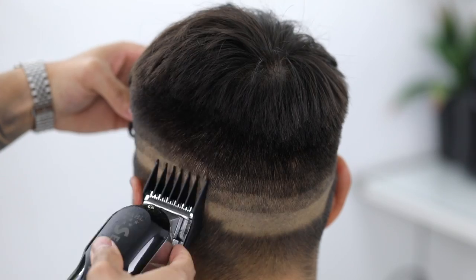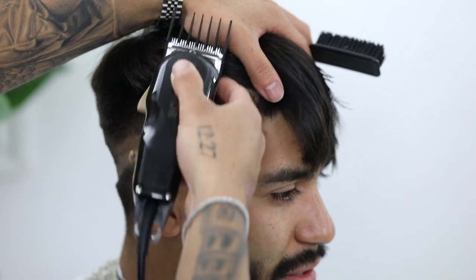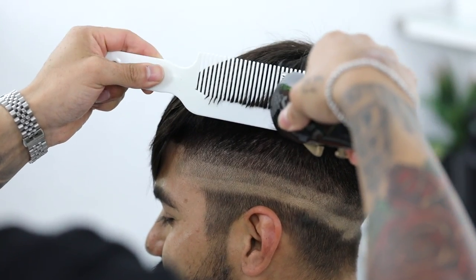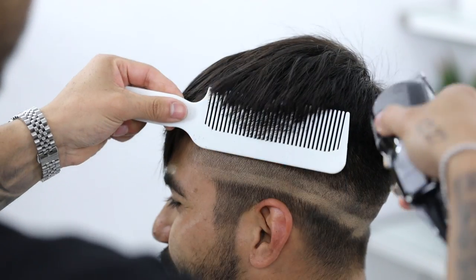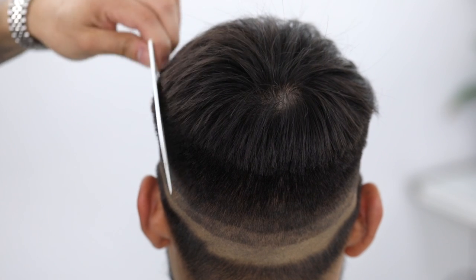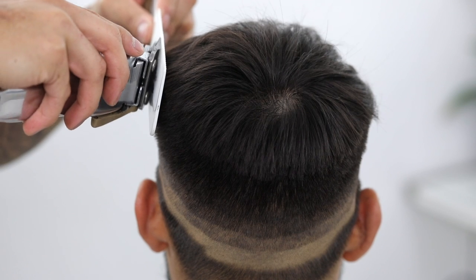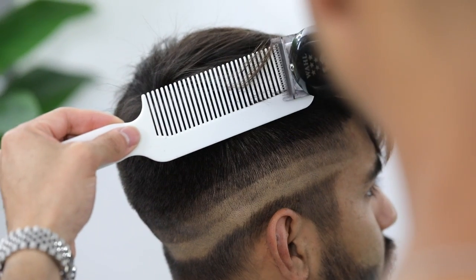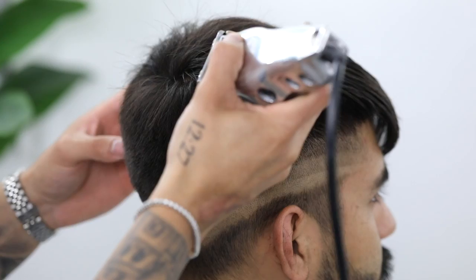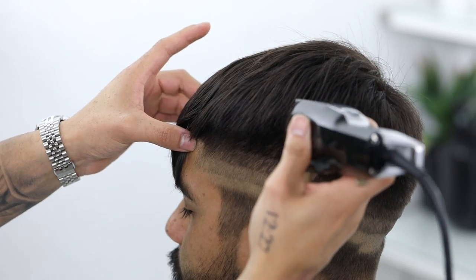We'll come back with either clipper over comb or scissor over comb. As you can see, I'm doing clipper over comb to finish connecting the sides to the top. Every time you trim some, you want to recomb that area to make sure it sits as intended. A tip: leave the lever fully open so you don't cut too much off, or if you're new to clipper over comb, put the number one guard on as a safety net. Right here I finish connecting by cleaning out the frizz with no guard, cutting against the grain and freehanding it.